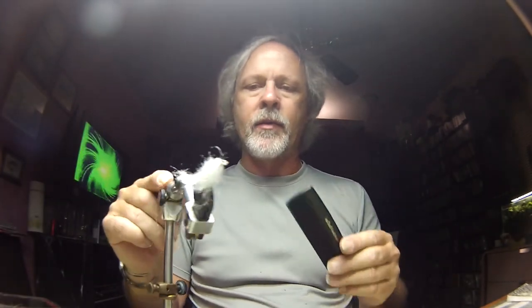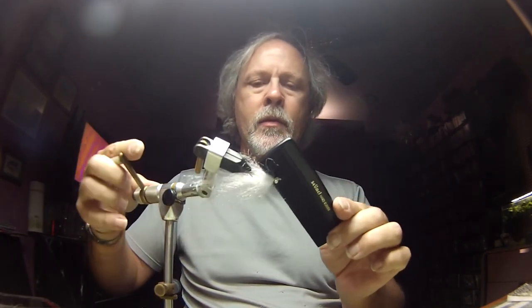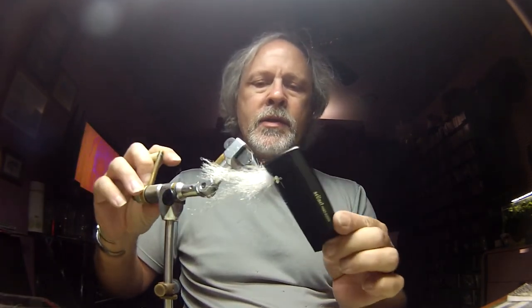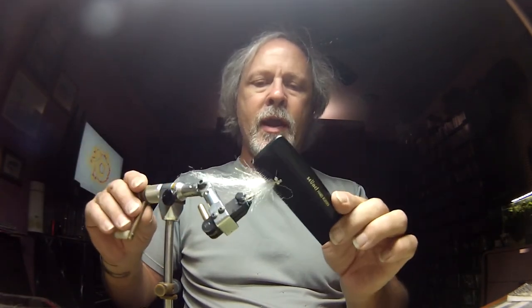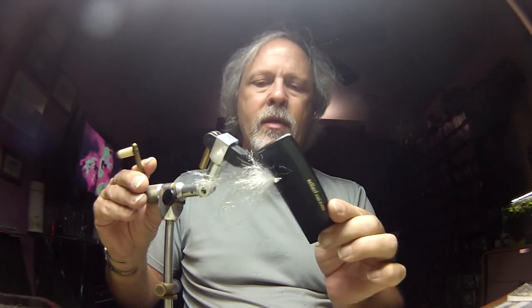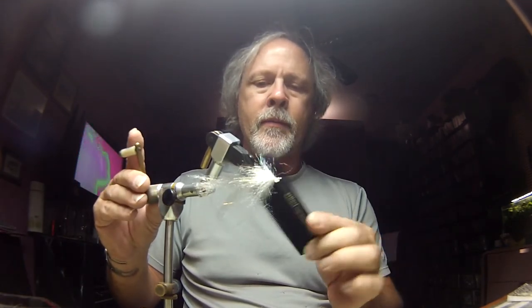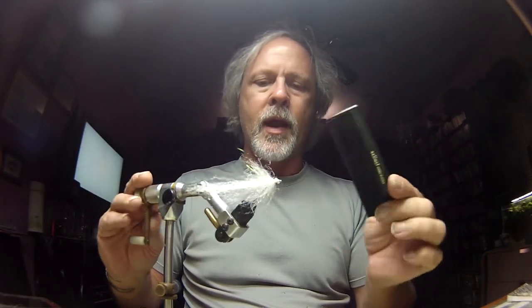I'm going to add a couple of wraps in front and whip finish this fly. As you can tell, it's not looking real buggy — it's pretty flat looking. I'm going to take my comb and just kind of comb it out. This gets all the fibers lined up together that are in a certain plane of the hook. Doesn't take a lot, but you can see it's getting a lot more buggy looking.